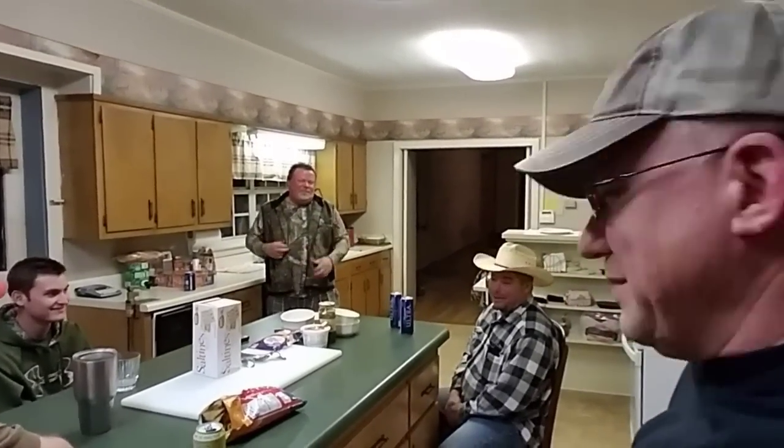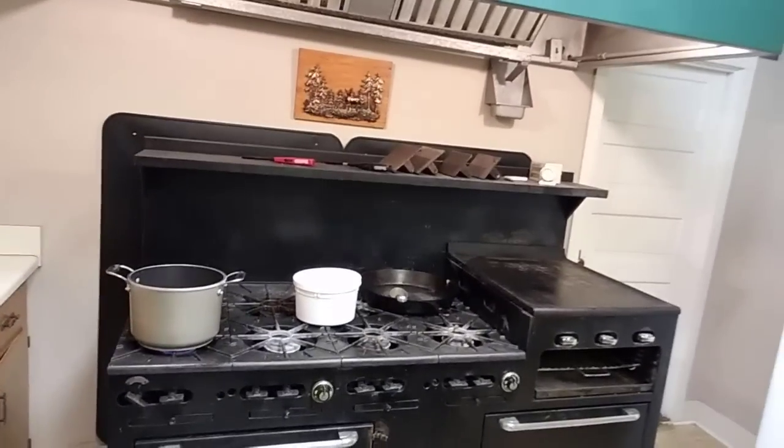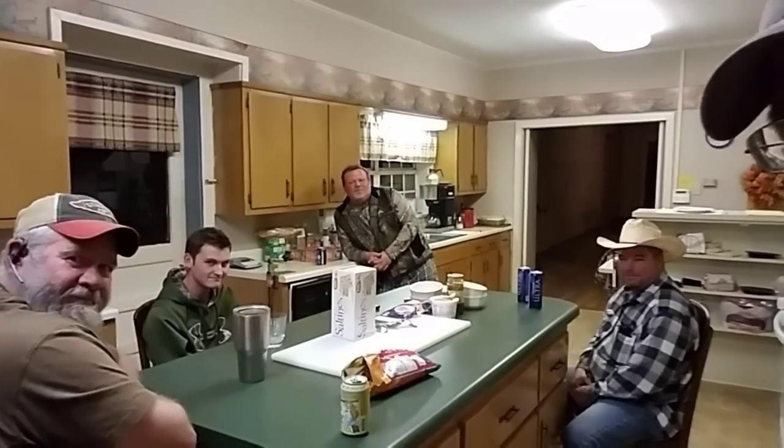They're doubting my word that otter backstraps are halfway decent. It's not as good as beaver, but it's edible. Now they're talking about skunk backstraps and possum backstraps and all of that. But if you want to see what's going on, here we are in the kitchen — look at that stove. We've got a nice pot of chili. We've got some good sets out tonight, and we're going to check them in the morning. So this is what it's like.